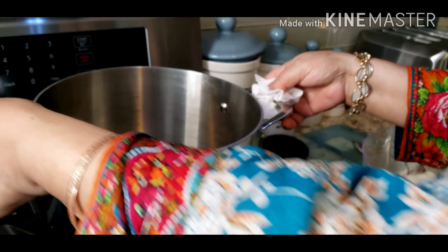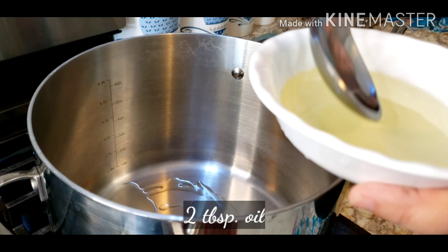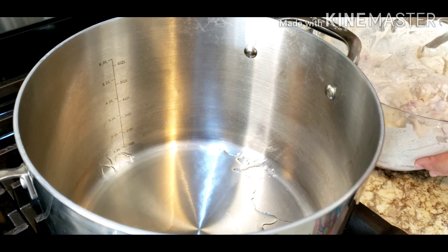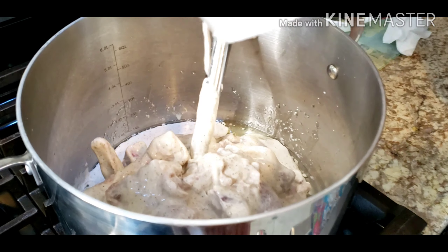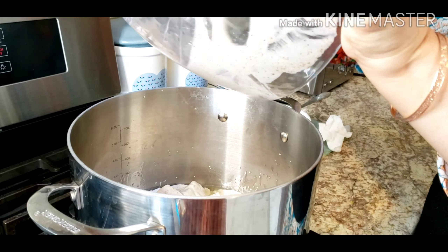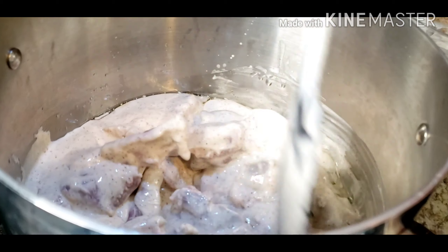I'm going to put it in the pot with two tablespoons of oil — put the entire mixture in the pot. I don't like to waste any of the ingredients, so it's best to scrape everything out with a spatula. The yogurt will release its water and the meat will cook until it's tender.